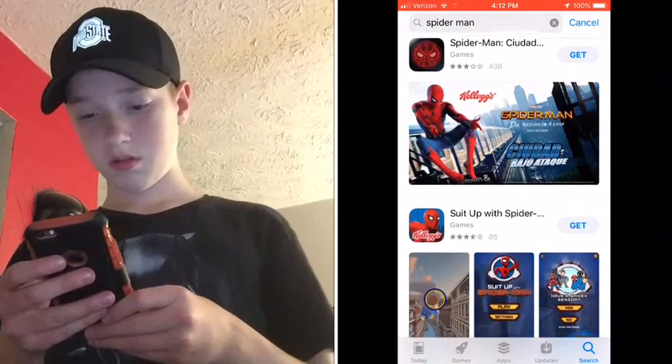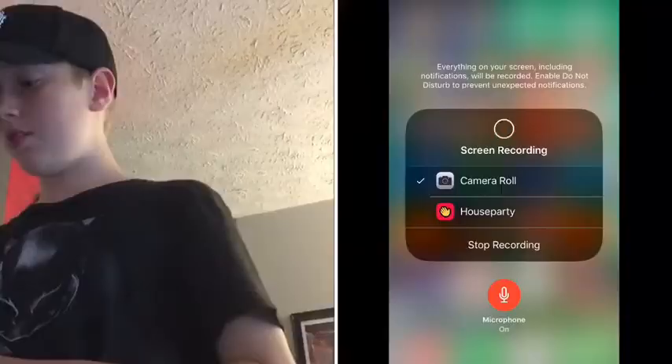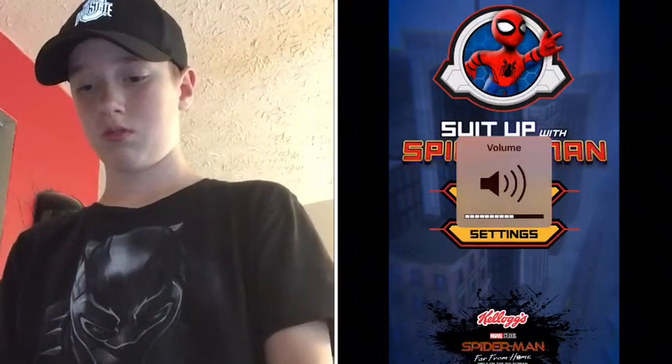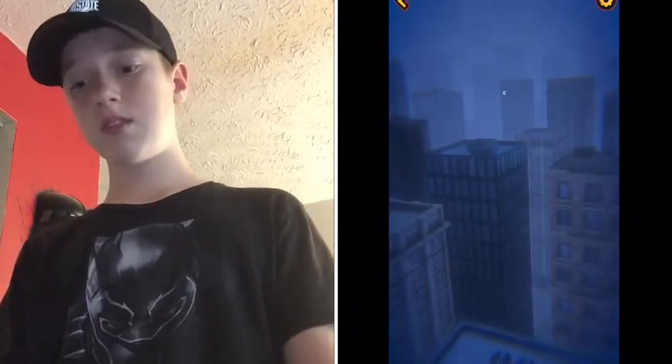Here it is — 'Suit Up a Spider-Man!' All right guys, we just downloaded it. Of course, okay so we're right here — yeah, 'Suit Up with Spider-Man.' This looks like the same game.